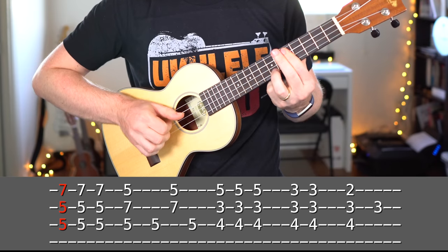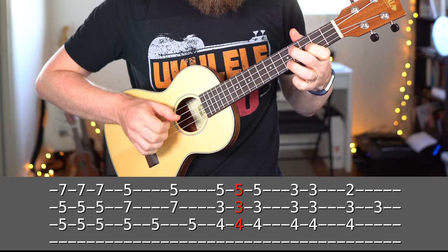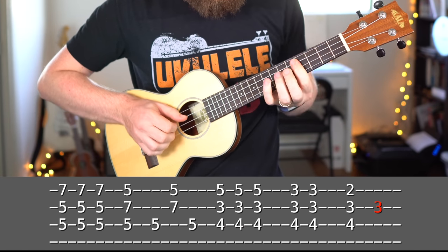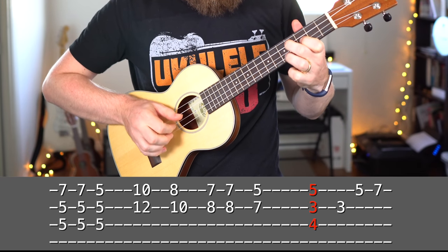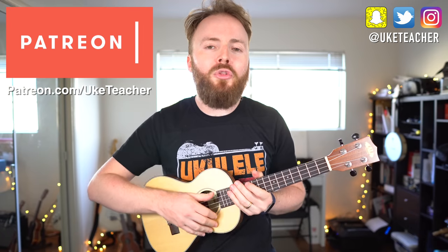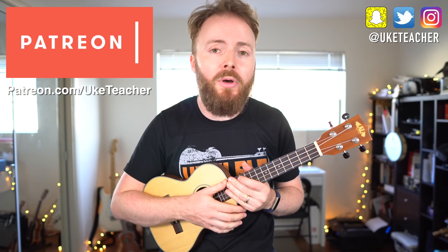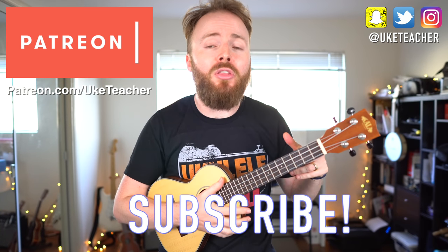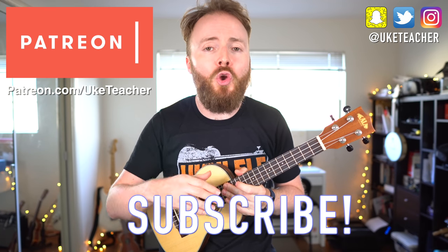So let's put that all together and play through the riff, nice and slow from the top. Put that all together and repeat it again and again. And that's how to play the main riff from In Your Arms by Saib. I've been the Ukulele Teacher. If you have any requests for future lessons, then let me know in the comments below. Otherwise, until next time, I love you all and I wish you the best.